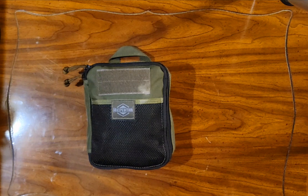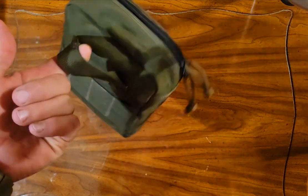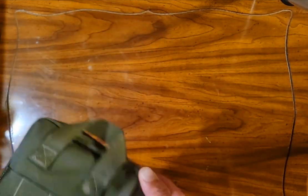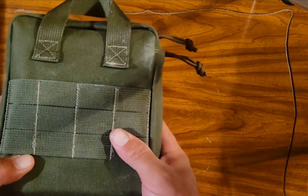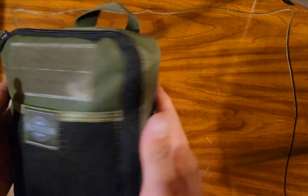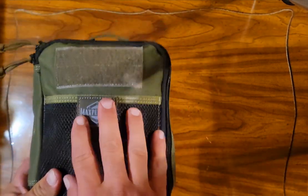I've got a medical kit that goes in there as well, an extra knee brace because my knees are weak, some extra gloves, socks, and a change of shirt. This is nice and easy — you've got this wonderful carry handle right here where you can just pull it right out of the bag. I'm not utilizing the MOLLE strips at this time, but let's go ahead and break into it.